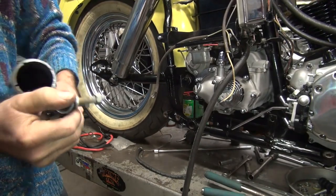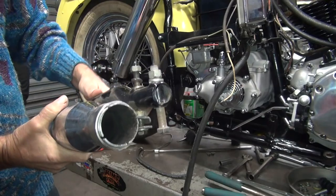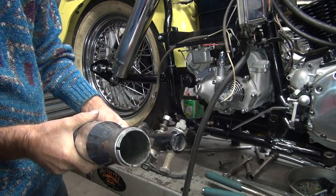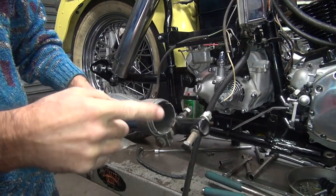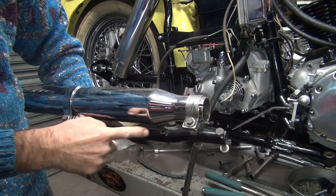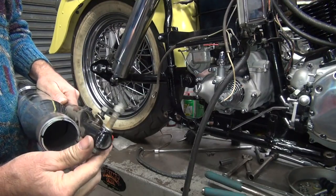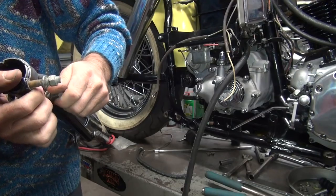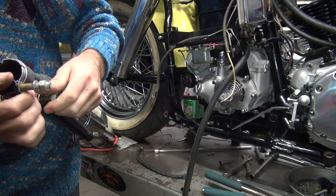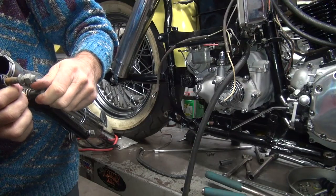Need some screws. This isn't supposed to be a 5/16th bolt here, Fred. This is supposed to be a bigger bolt. It appears somebody cut the exhaust pipe too short because this is supposed to be way back here. I'm assuming these screws are the right screws for the cam cover. And those are cam cover screws. Because they might be the same.